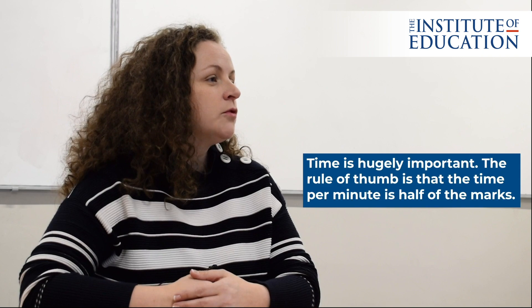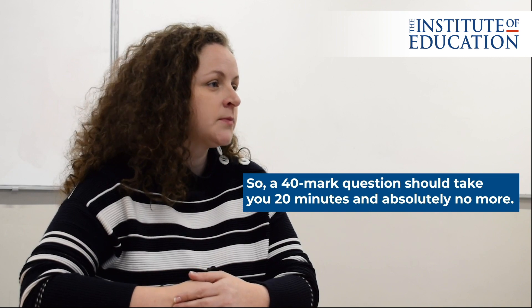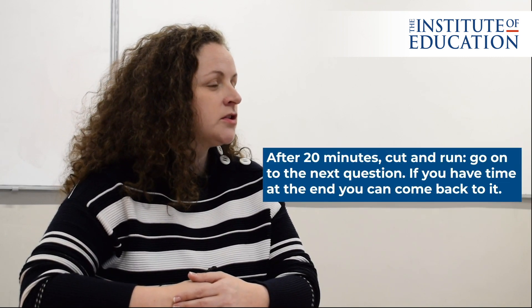When you're in the exam, watch your time. Time is hugely important. The rule of thumb is that the time per minute is half of the mark, so a 40-mark question should take you 20 minutes and absolutely no more. After 20 minutes, cut and run, go on to the next question. If you have time at the end, you can come back — and best of luck.